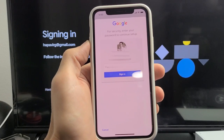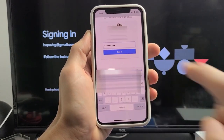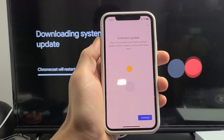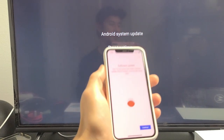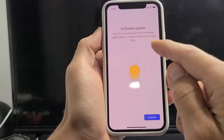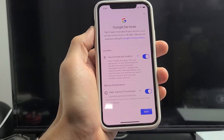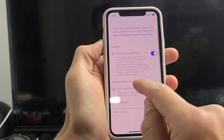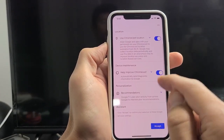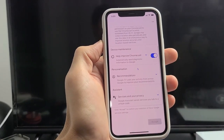Enter your Gmail password and tap sign in. Once signed in, it will begin downloading a system update — you can see this on the TV. It says your TV may restart to install the software update; tap continue. Then you'll see Google services options where you can toggle Chromecast location and other settings on or off. I'm leaving all of these on and tapping accept.